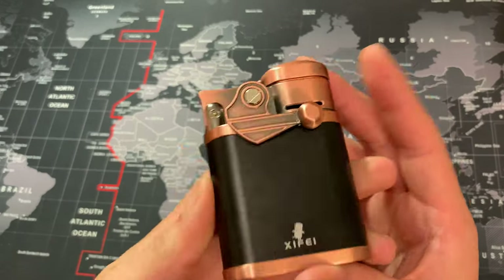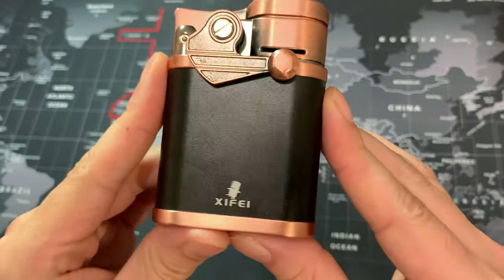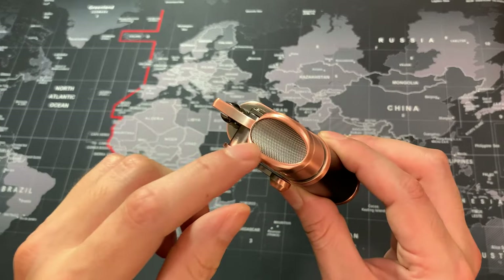In this video I wanted to take a look at probably one of my favorite torch lighters I own, which is the Xyfe quad torch lighter. First of all, I love the cigar stand feature.